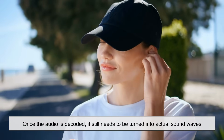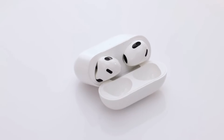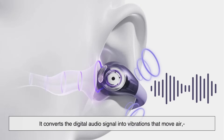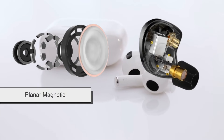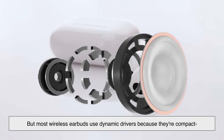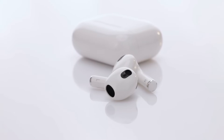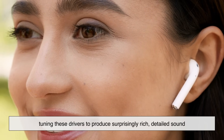Once the audio is decoded, it still needs to be turned into actual sound waves. This is where the driver comes in — not the Uber kind. The driver is basically a tiny speaker inside each earbud. It converts the digital audio signal into vibrations that move air, which your ears then interpret as sound. There are different types of drivers — dynamic, balanced armature, planar magnetic — but most wireless earbuds use dynamic drivers because they're compact and provide a good balance of bass, mids, and highs. Despite their tiny size, manufacturers have become incredibly skilled at tuning these drivers to produce surprisingly rich, detailed sound — it's kind of like fitting a full orchestra into a pair of jelly beans.